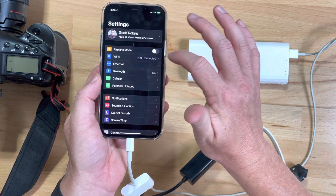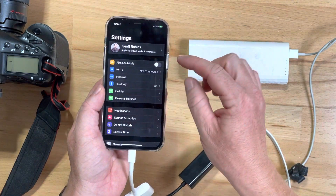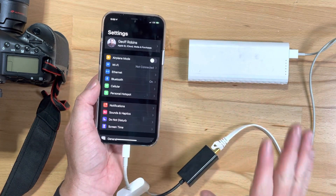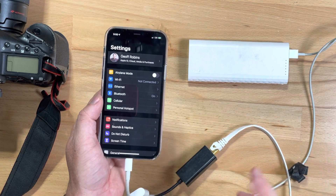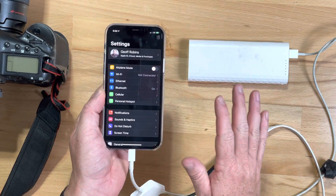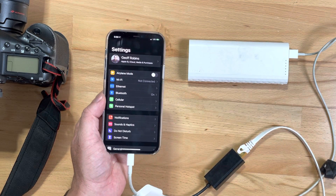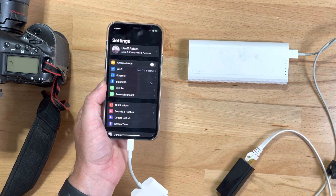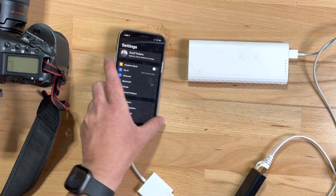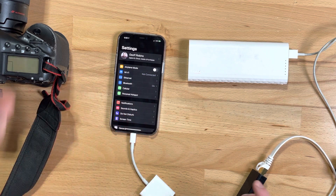You also have to turn off Wi-Fi — you can see Wi-Fi is not connected here. You could set it up to have it connected, but I find that it just messes things up, so turn your Wi-Fi off when you're doing this. You're probably not going to use it anyway; you'll just use cellular data to send the picture out. Remember those ethernet settings when you put it into the camera.